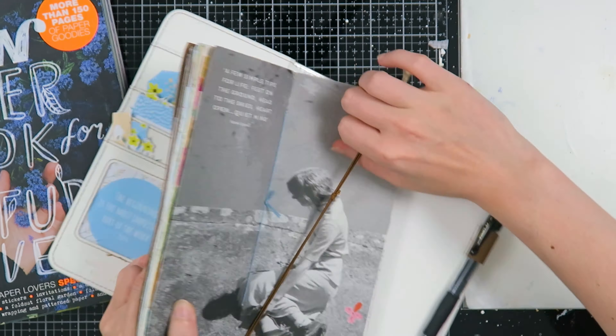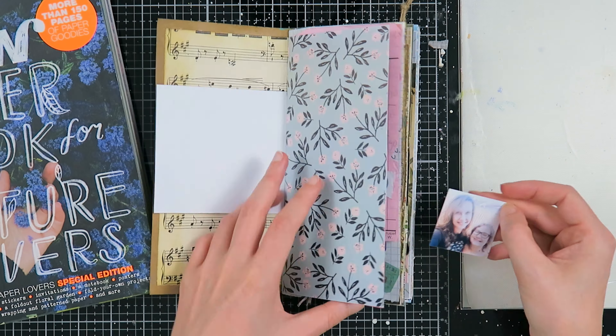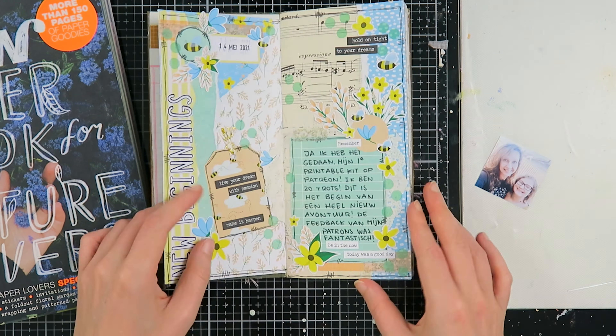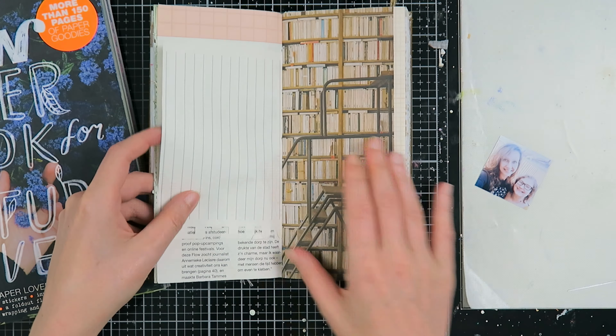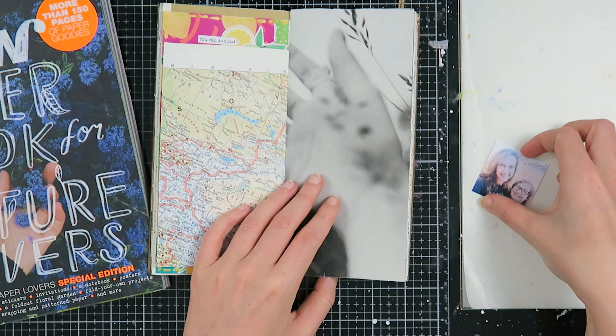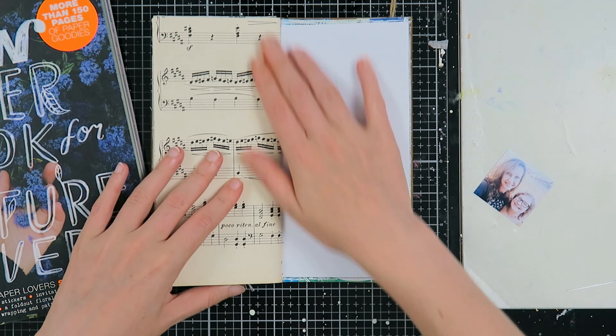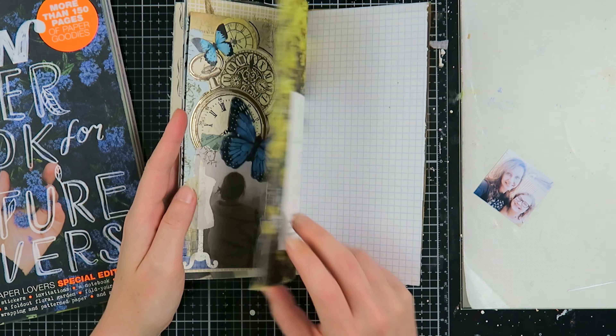Hello my creatives and welcome to another video! Today I'm here to share a junk journal with me — my travelers notebook junk journal. I'm very excited to share this particular page with you because I'm documenting a very special memory. But first I'm going to tell you what I'm doing.